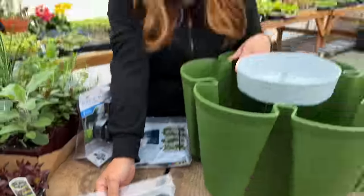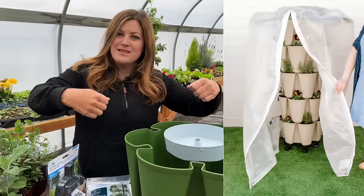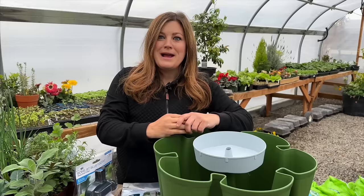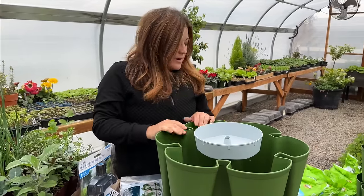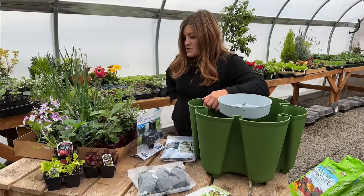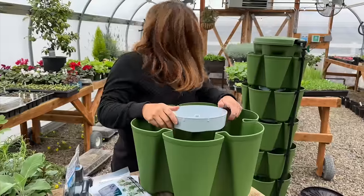You can also get a wheel kit if you want to be able to wheel it around on your deck. There are all kinds of different things — plant supports and cloth covers which fit over the whole thing like a big pillowcase. Today I've got strawberries, greens, violas, broccoli, garlic — a bunch of goodies.